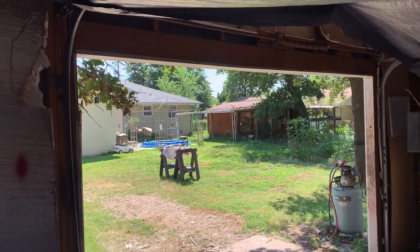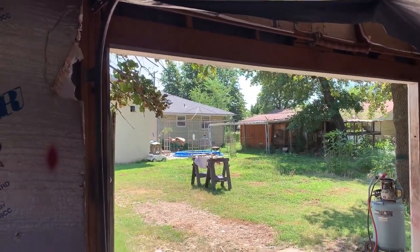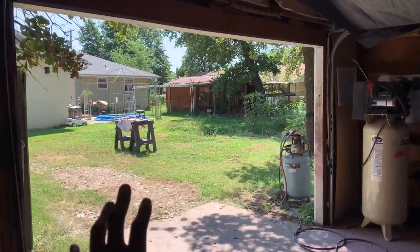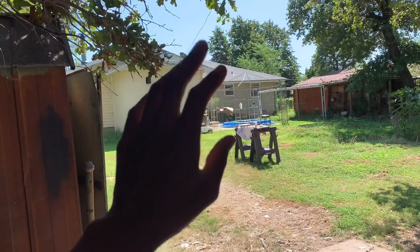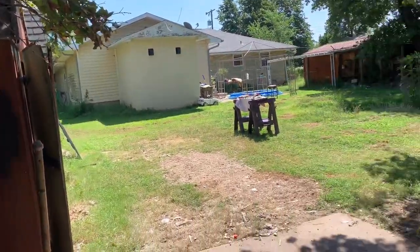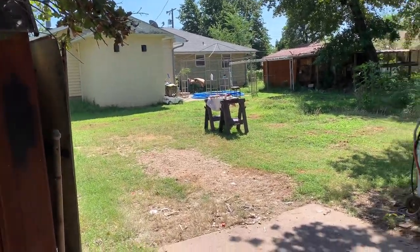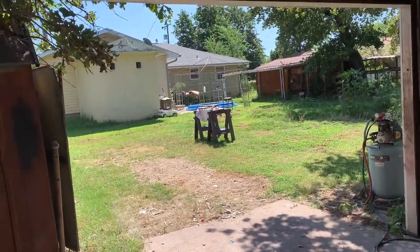Real quick — I almost died the other day. I don't have a garage door as you can see. Long story short, I backed the red truck out that I just painted. I came back to shut the garage door one night and it would not close — one side did, one side wasn't. I was like what the hell.